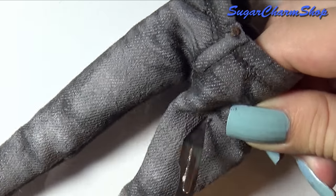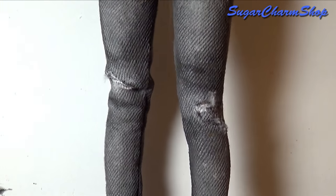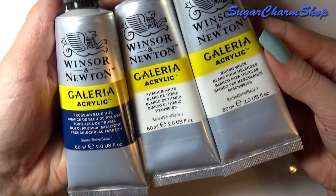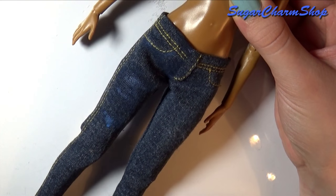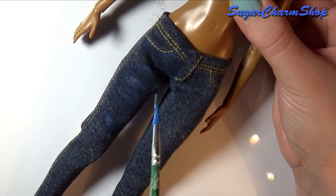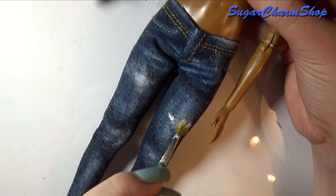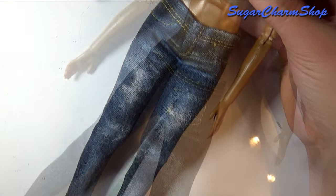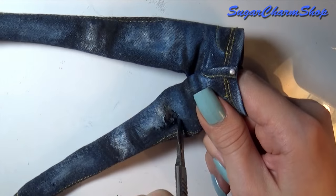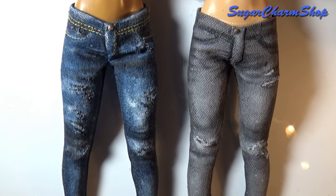And finally, to give it that ripped look you can again just use a file or a craft knife. I hope you enjoyed and I'll see you in my next tutorial.